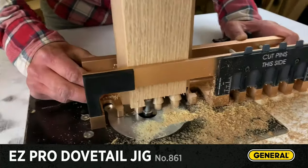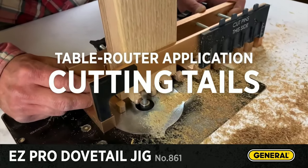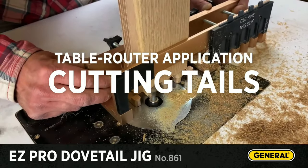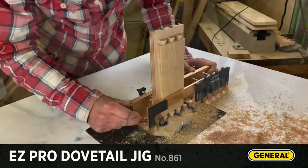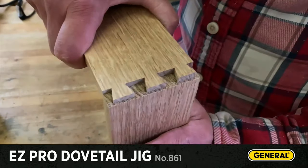Utilizing the jig is a breeze. After clamping to a workbench, align the template and commence the routing process. Its built-in fence and stop ensure alignment and avoid over-routing. While it stands as a reliable tool, some may find slight challenges with precision and aligning on uneven workpieces.